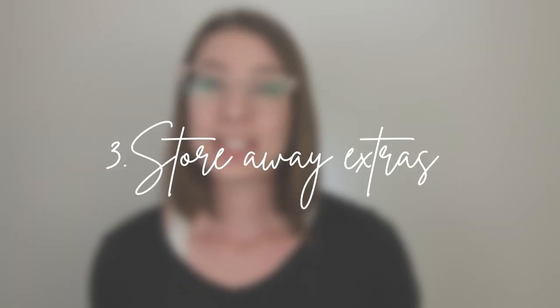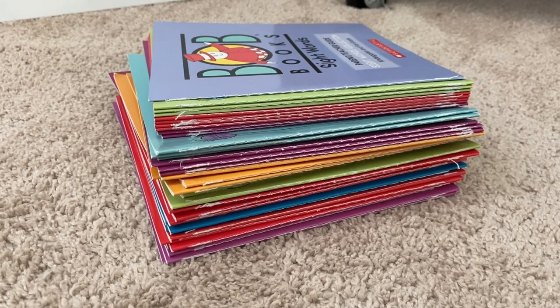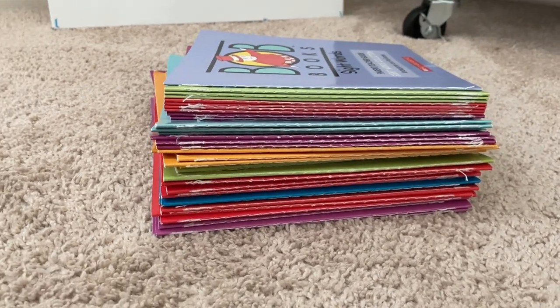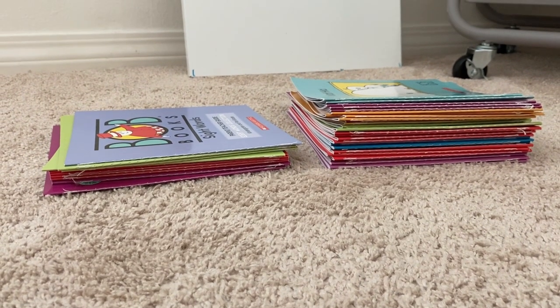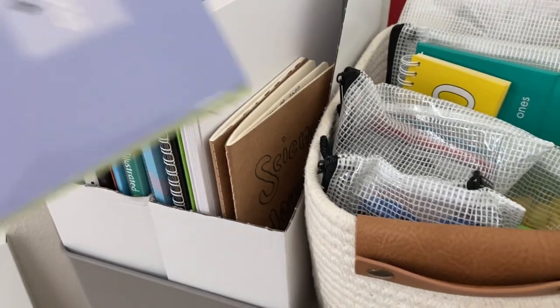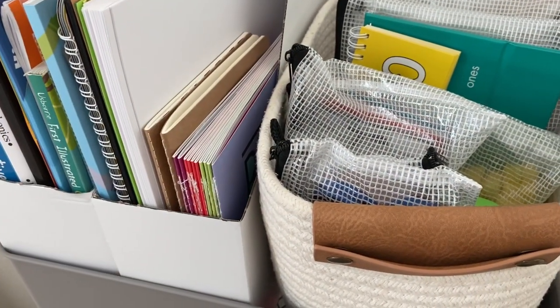Tip number three is to store away all of the extra materials. That way you leave room on your cart or your shelf for things that you use on a regular basis. For example, I have two sets of Bob books, but if I put all the books on my homeschool cart it would take up a lot of room for no reason. So I separate a small stack that she is currently reading to stay on the cart, and then I store the other books away in an accessible place so I can rotate them out.